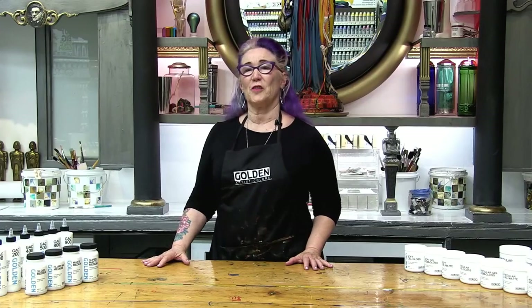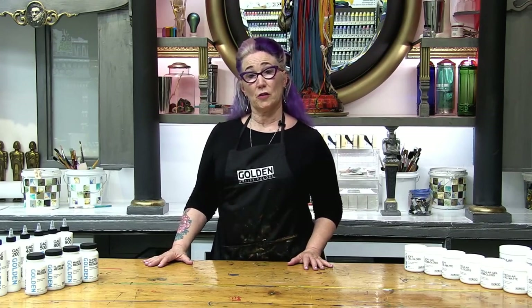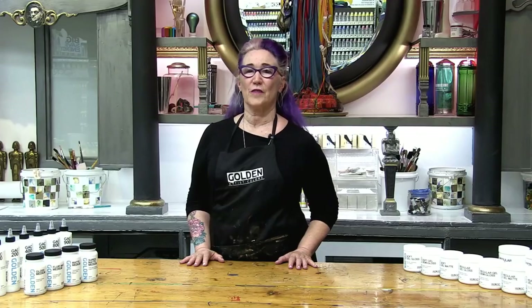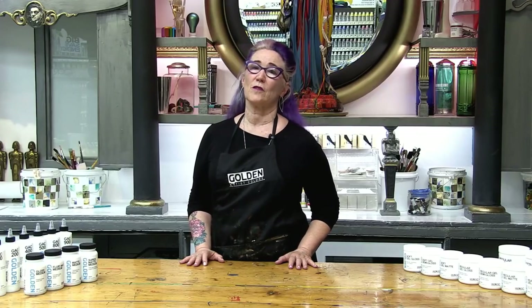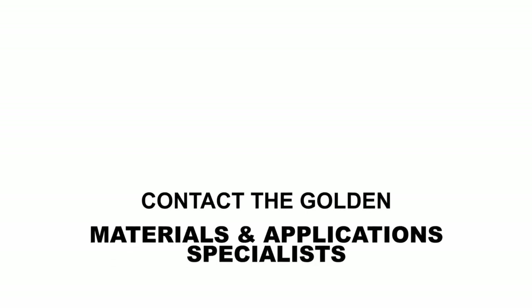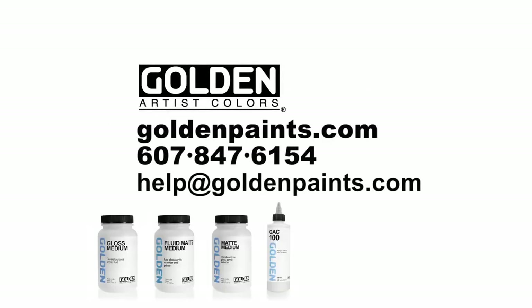There are a lot of ways to use acrylic mediums — whether altering sheen, creating structure and durability, fluid mediums can be the most useful products in your studio. Be sure to watch all of our videos on mediums, grounds, and coatings to make the best of your artwork. Ever have any questions? Please call — we'd love to answer them for you. Thanks for listening.